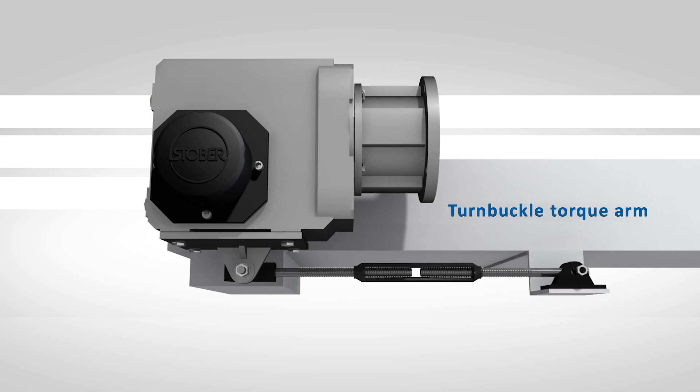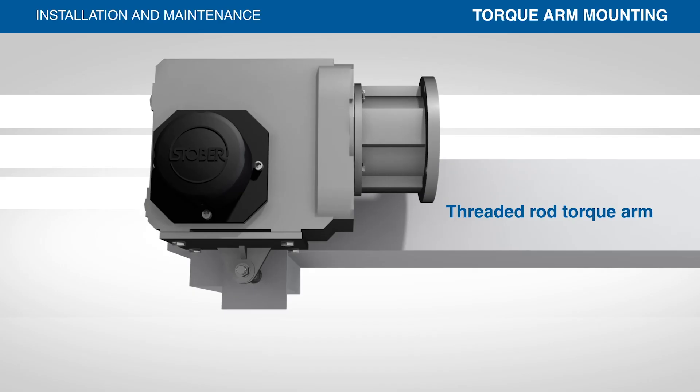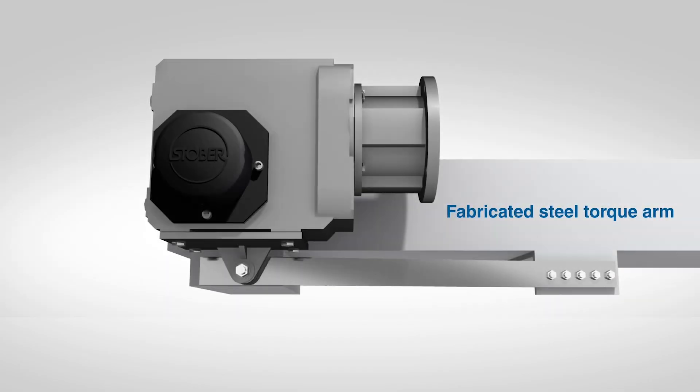There are several common ways to mount a torque arm to a gear reducer. Reducers can be supplied with a torque arm bracket, or customers can choose to fabricate their own free-floating mounting assemblies. These include a turnbuckle, threaded rod, or fabricated stainless steel torque arm.